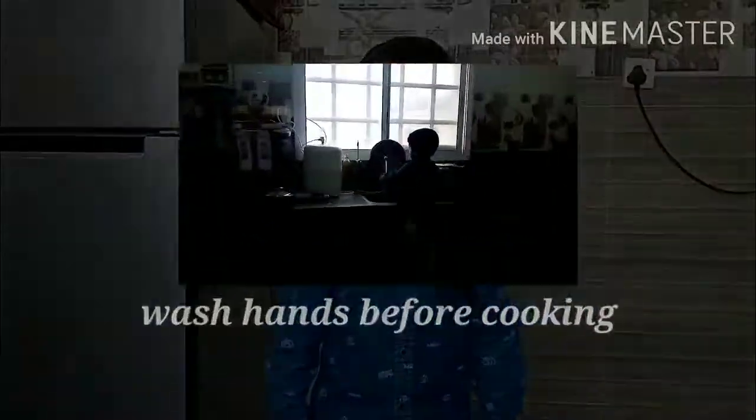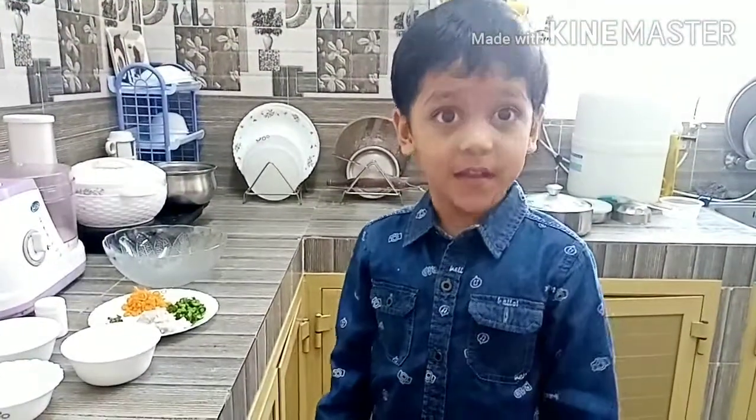Assalamualaikum everyone and welcome to Ipra and Moosa World. We are going to make vegetable idli.